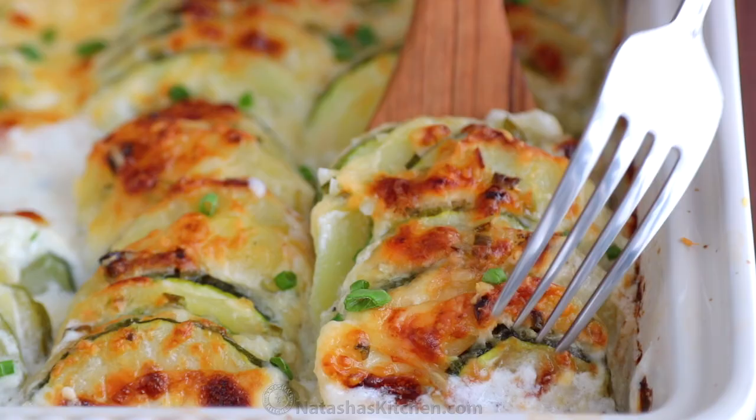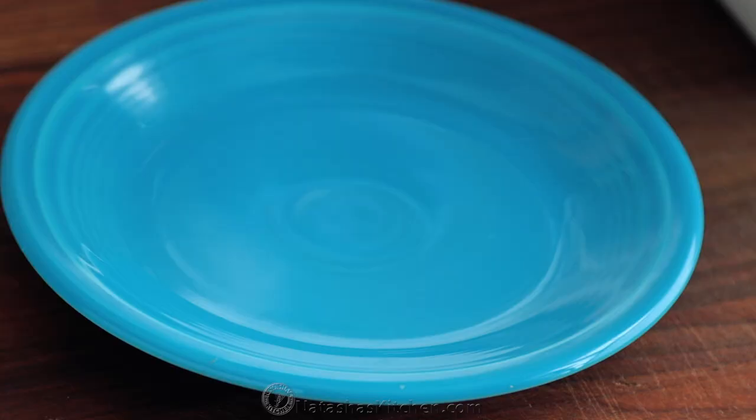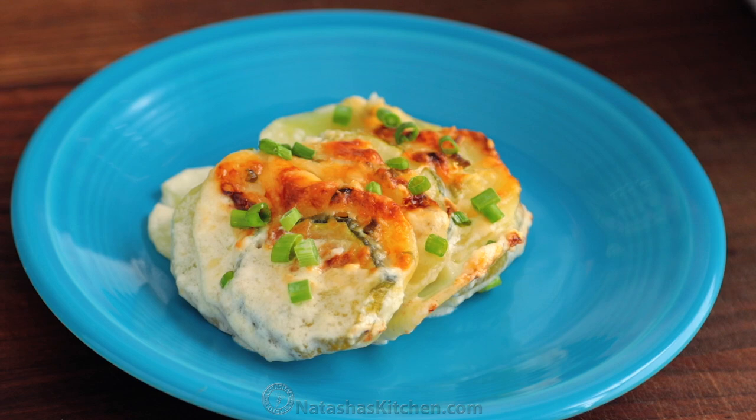Look at how creamy that is, and some extra sauce. It's like an alfredo sauce. It is so delicious.